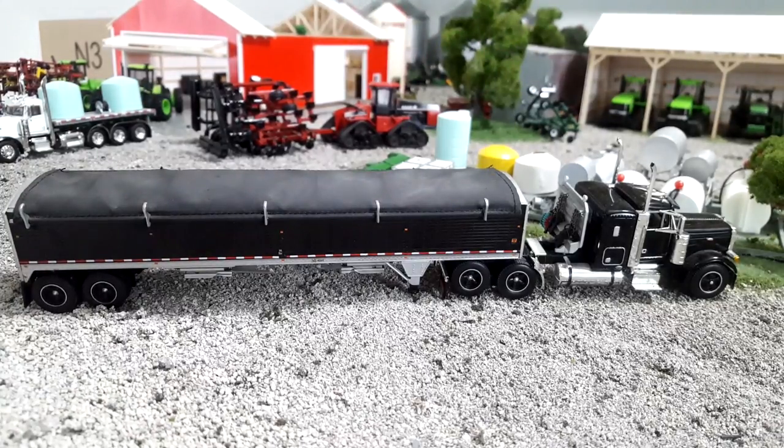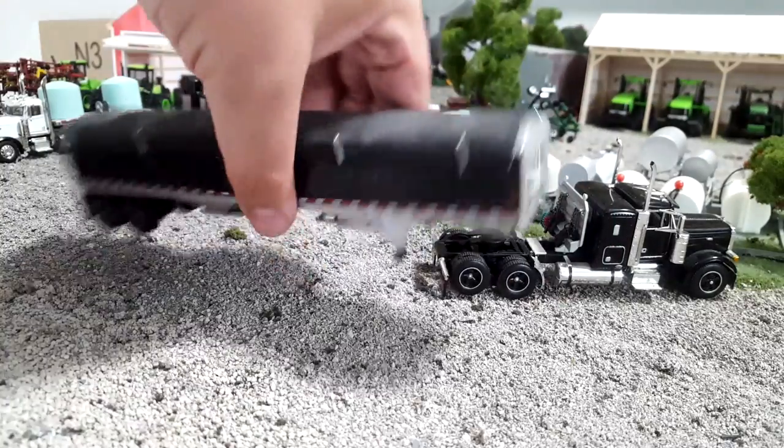The thing with these trucks is they're like $80 for truck and trailer, roughly. You can sometimes catch them for less — if you buy them separately, every once in a while you can get yourself a deal, and sometimes you pay a lot more. The DCP stuff is expensive, but it's worth it because it's super high-detail stuff.